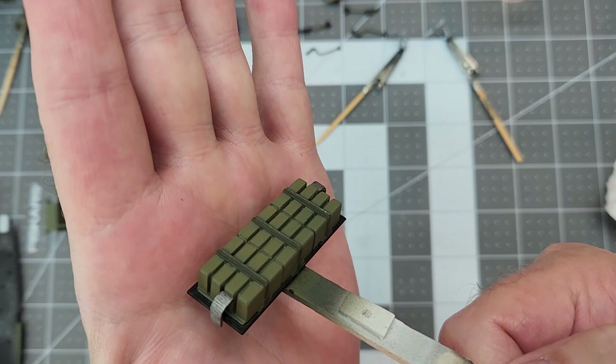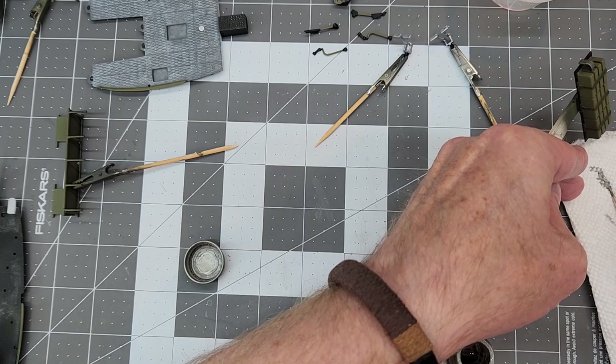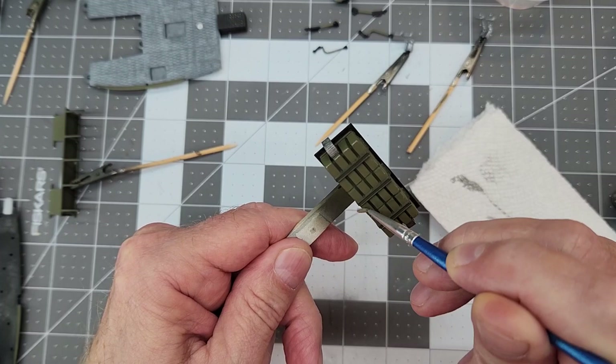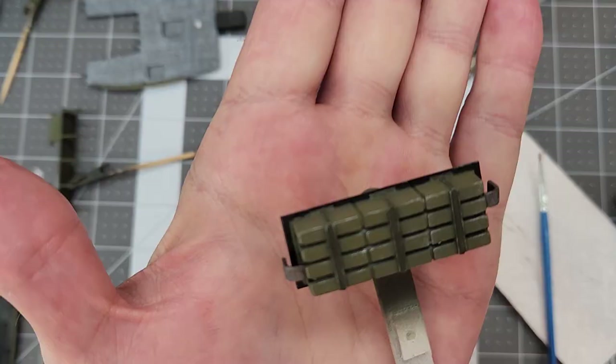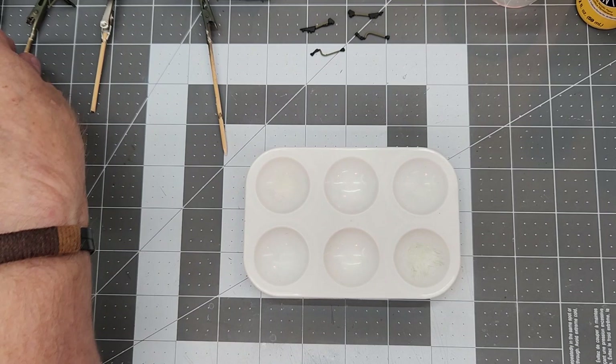Now we need to simulate a little bit of wear on these — they would be a little bit beat up. We're back to our Testors flat steel enamel and our dry brushing technique, using that to catch the corners and edges of these boxes and also the brackets to give them a little worn, chipped look. We don't want to go overboard, but we do want to emphasize those edges. I think that looks pretty decent — it's ready to go inside.